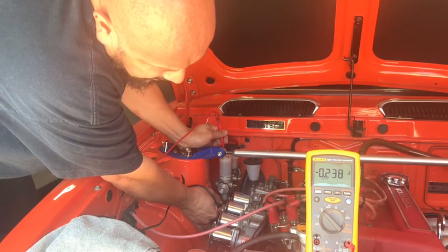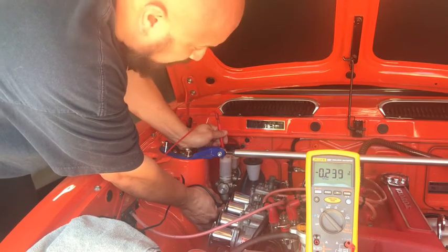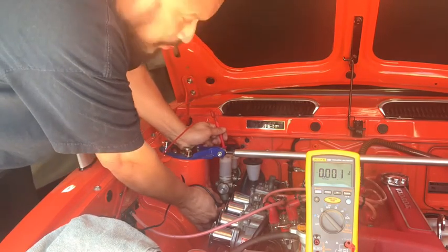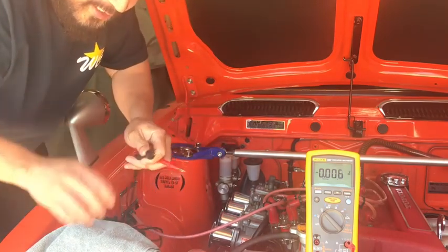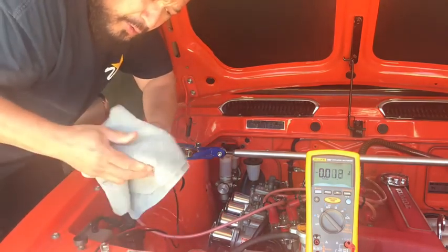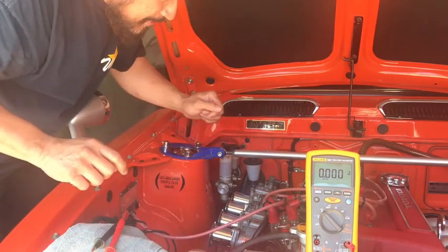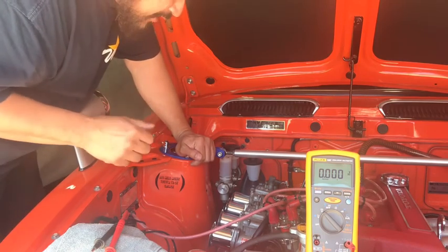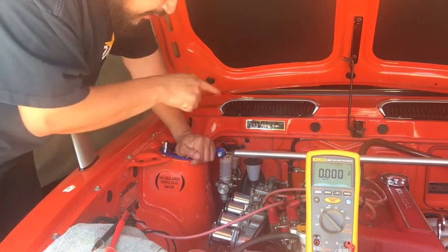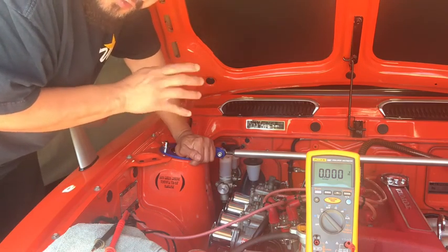Right now I'm showing 0.237 volts — pretty close to 0.3 volts, so this is getting close to needing a flush. I hope you're able to test your vehicle and see if you need a brake fluid flush — very important. Thank you for watching. I'm going to go test the other two reservoirs and see if I need to flush out the entire system, clutch and brakes.